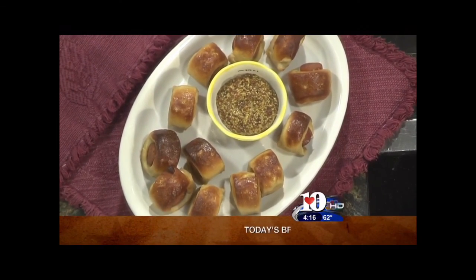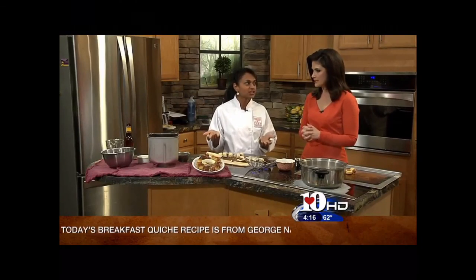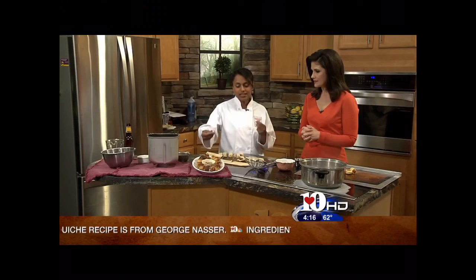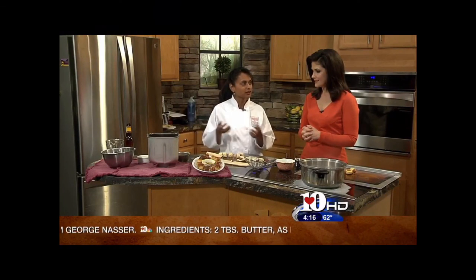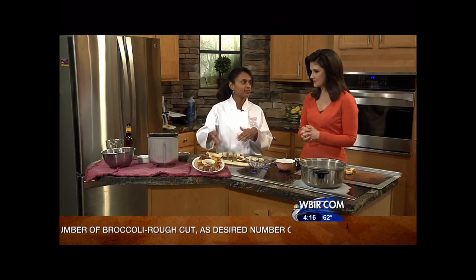That's the finished product. That's a grain mustard. Some people are ketchup people, but because it's pretzely, mustard goes better with that. Since it is National Beer Day, you could drink your beer and have your pretzel dogs.